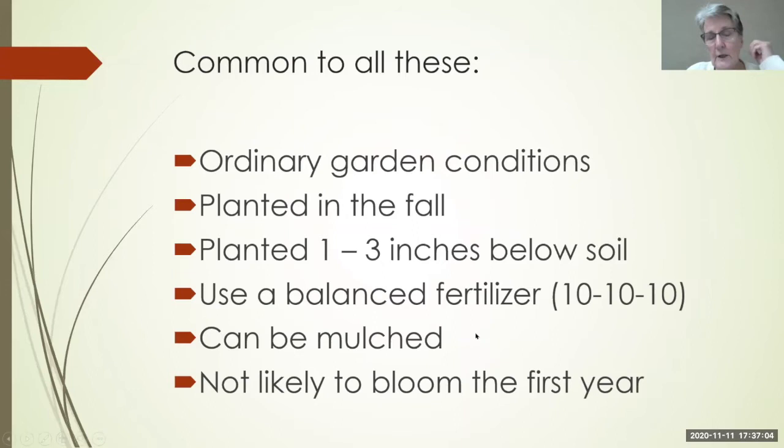They can be mulched, and they are not likely to bloom the first year. If they bloom the first year after planting, you're very lucky and have done something really right.